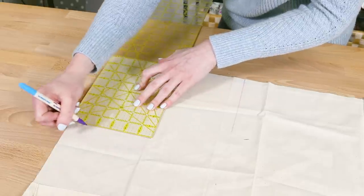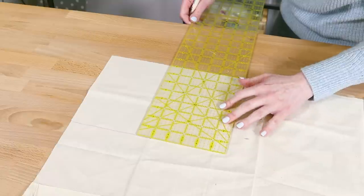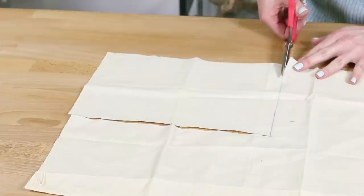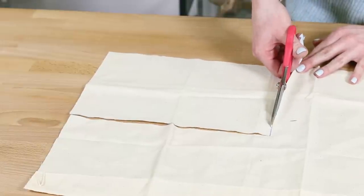I'm adding a pocket to the interior that's sized to fit mahjong cards, but this is optional. The pocket will be 5 by 7 inches. Add 1 inch to the width, and the height is double the pocket height plus 1 inch, so I'm cutting a piece that's 11 by 8 inches.